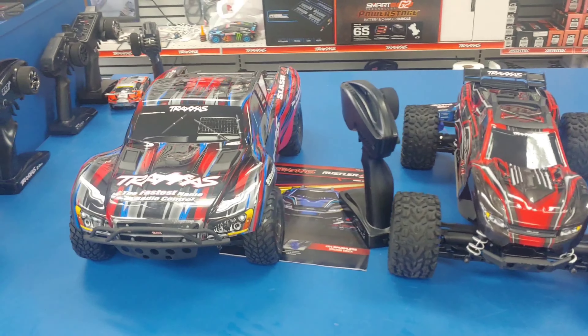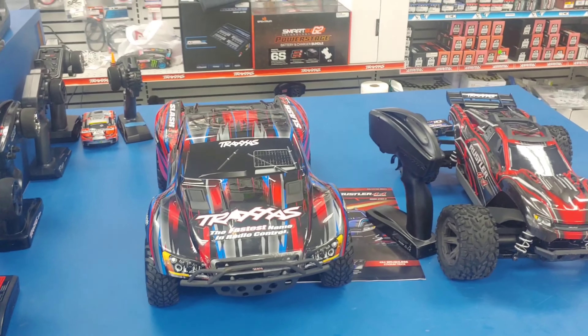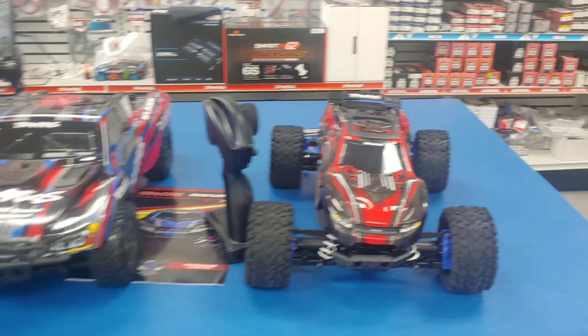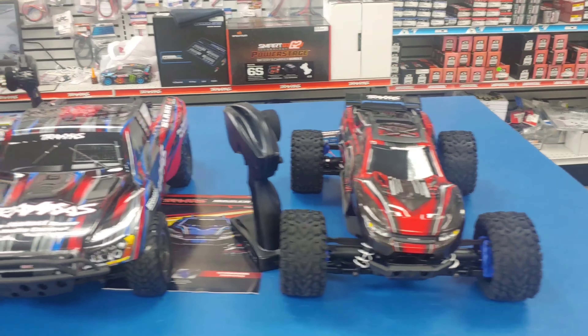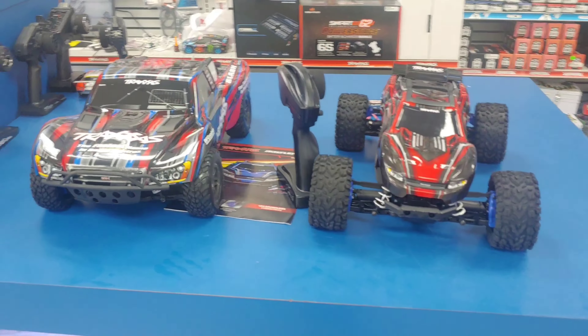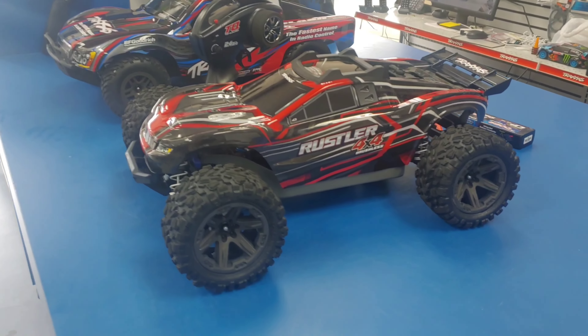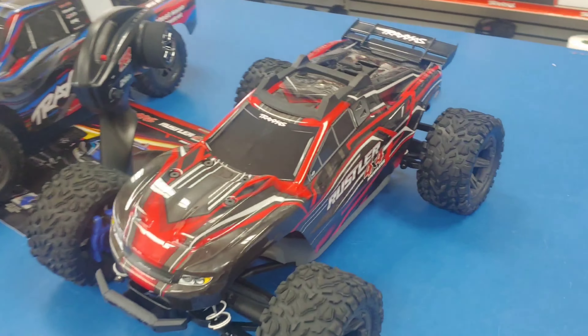All right, I'm up here at Hobby Town in Beaufort, Georgia — I'll put a link below in the description so you know where they're at. They have the new Traxxas Rustler BL 2S and also the Slash, and we're going to do a quick demonstration run of these vehicles. But first I wanted to show you these vehicles up close real quick.